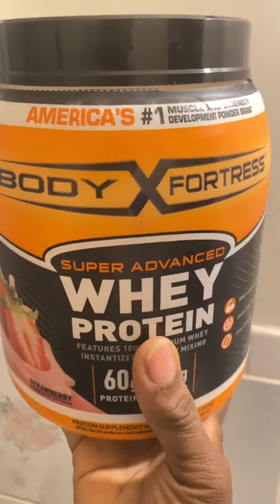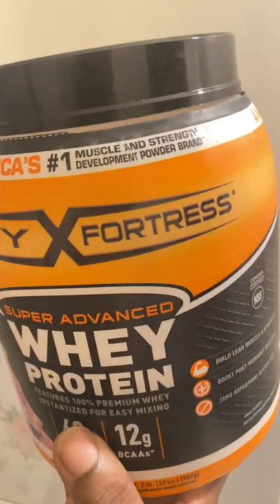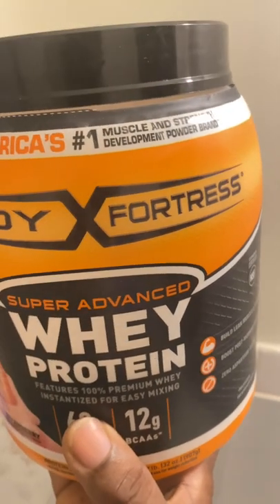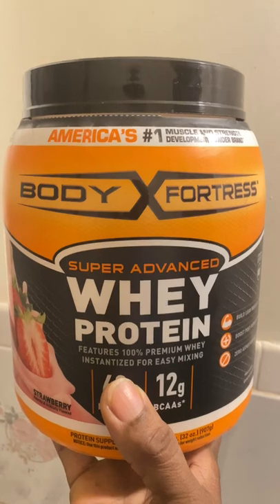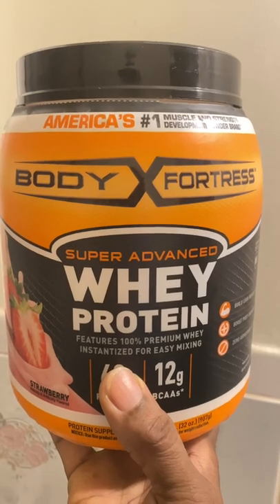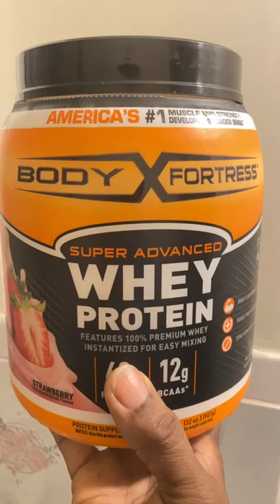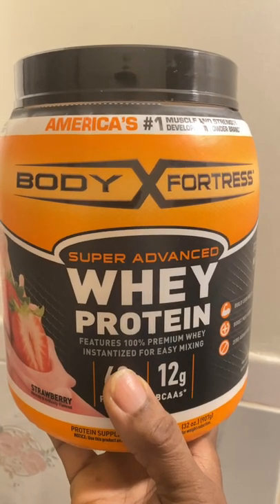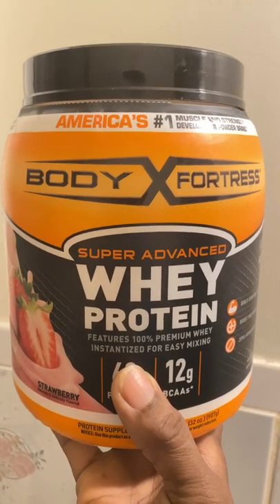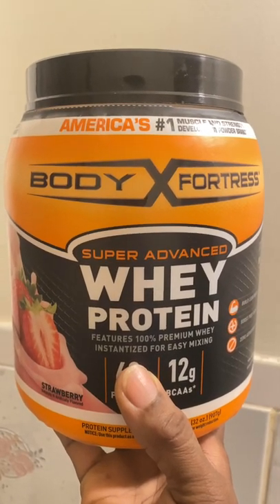Hello and welcome to another video where we review whey protein. It says it's the number one muscle and strength development powder. If you're like me, as we age we lose muscle mass, so this is good to build your muscles if you work out at the gym. My name is Maude, and if you haven't subscribed please do so you do not miss any other video product reviews.